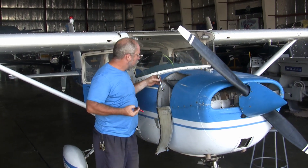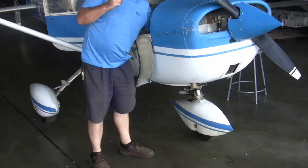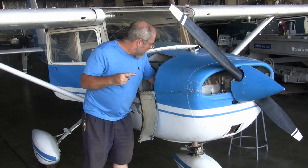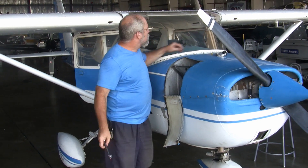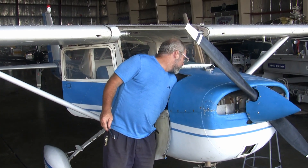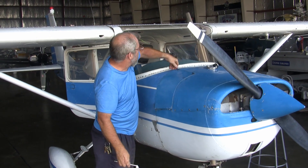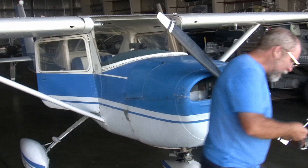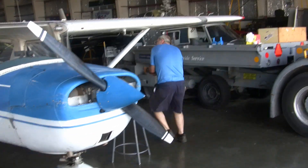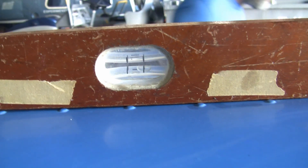We'll take the cap off of the nose strut and use our air tool to remove the air from the nose strut. It doesn't take a lot of air coming out, and we are now planted firmly on the nose strut. I'm going to put that cap back in place because it is part of the empty airplane. Now let's take a look at that level again — we're still not quite level, but we're a lot closer. Hopefully we can reach level when we work with the nose wheel.